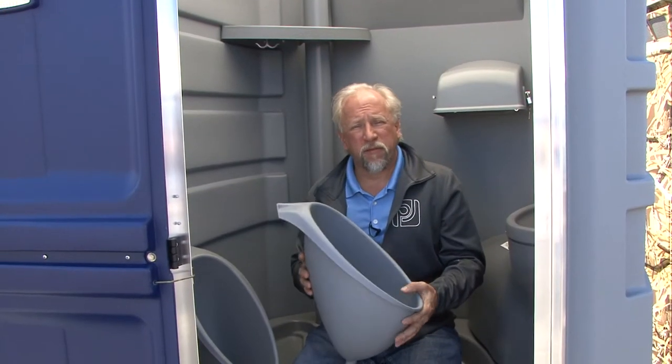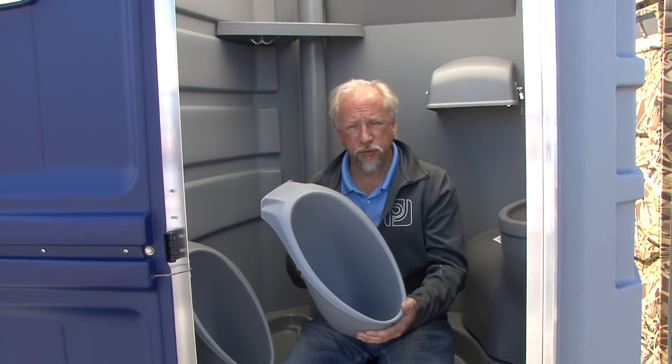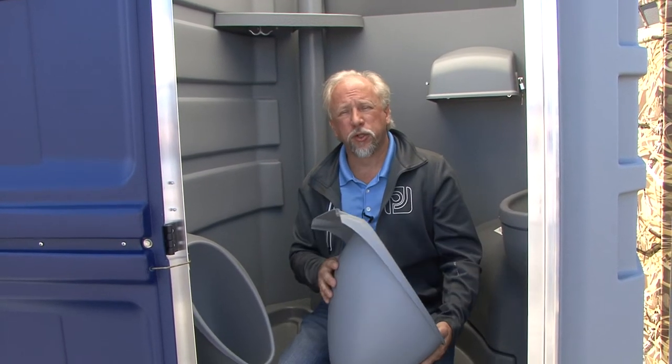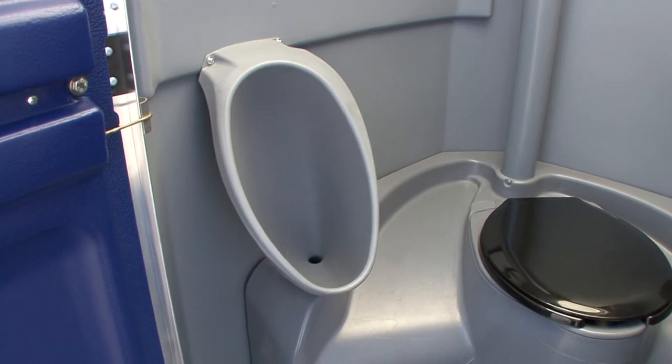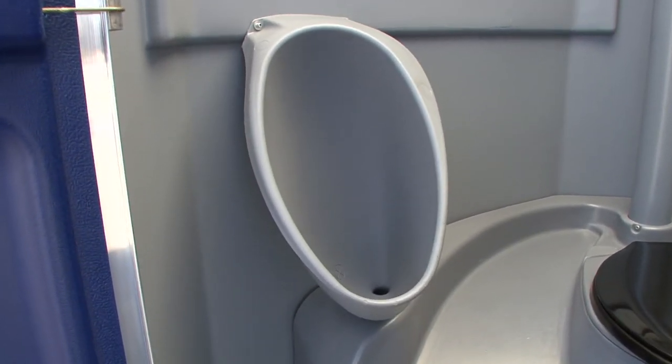This urinal will hold about five pounds of salt for your winter use, so that's good news for that. This unit is also retrofittable inside any of the PJ's or fleet models, but also may be retrofittable inside of your competitors' models as well.